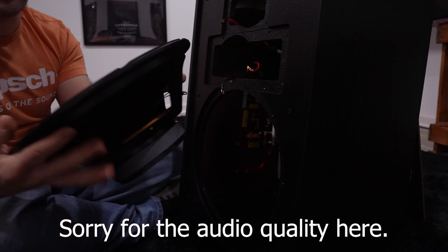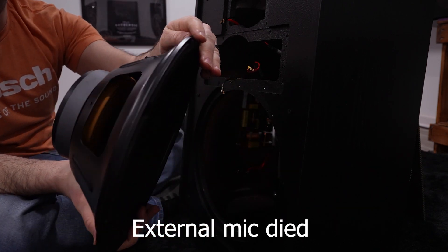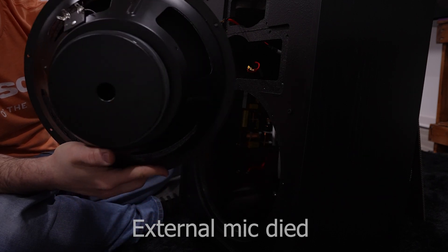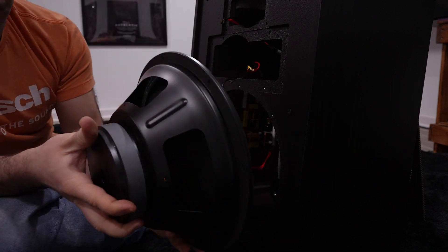Pull off the spade clamps, and here we have the K28E — the K28E low-frequency Heresy driver.